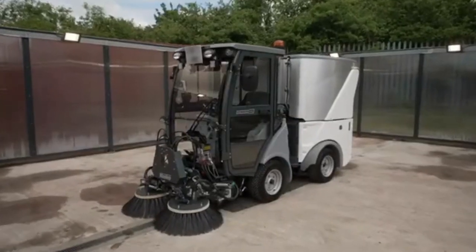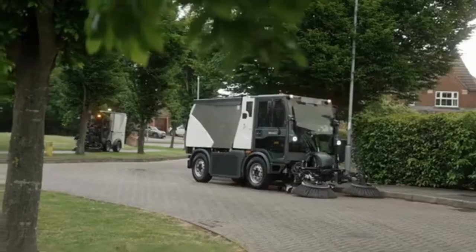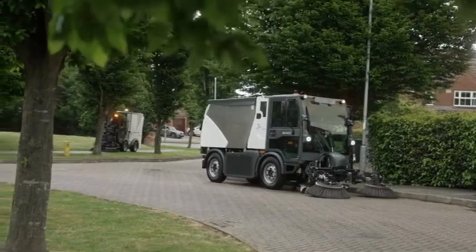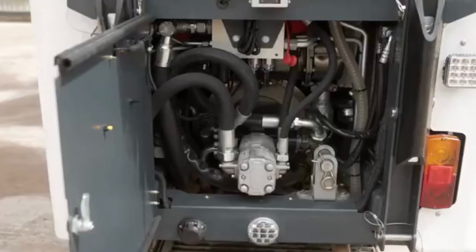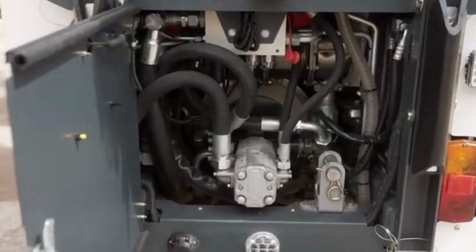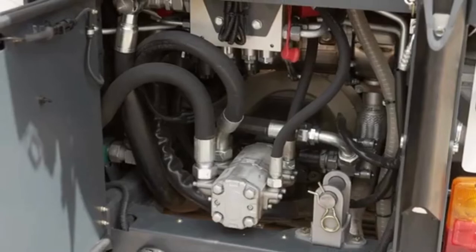The Citymaster 650 shares much of its design infrastructure with HACO's larger vehicles, ensuring exceptional durability and build quality. An efficient and powerful three-cylinder engine meets the latest emissions standards, as well as being fully certified to be used with HVO and GTL fuels.